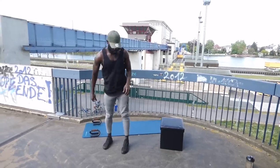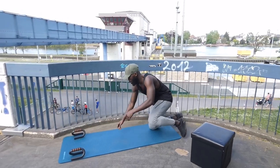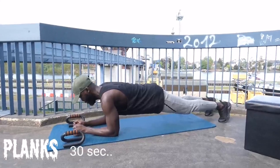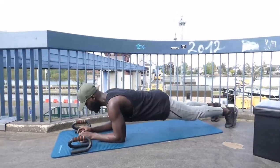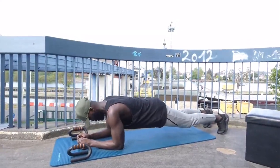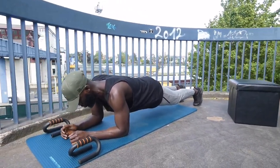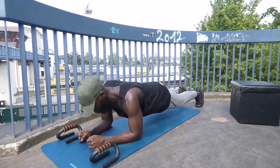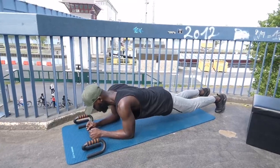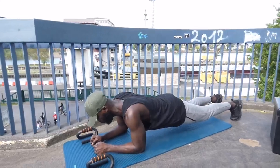On the floor, let's do a plank. Three, two, one, go! Ten, nine, eight, seven, six, five, four, three, two, one!